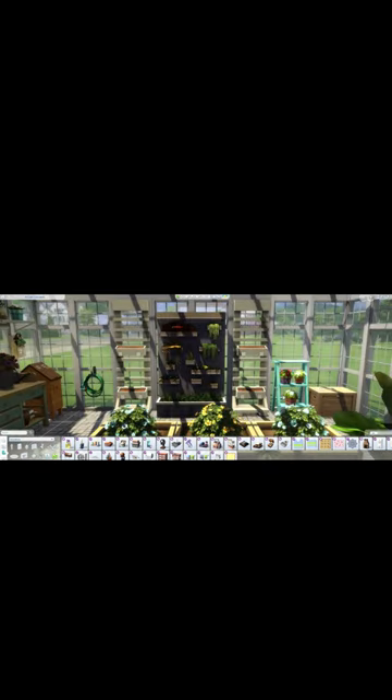On the right side when you come in, I have the little storage box with the new kit, some other planters that are already in the game, the garden hose, and the insect box.